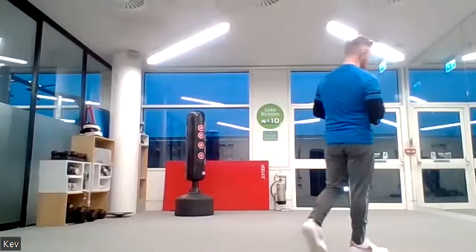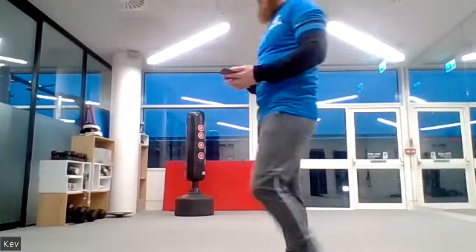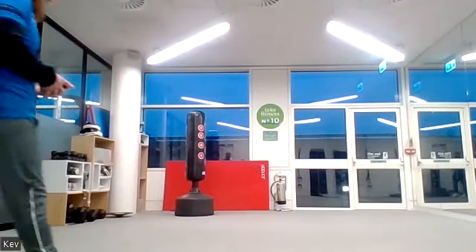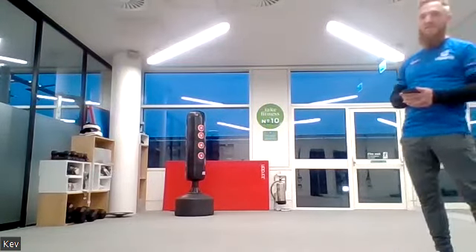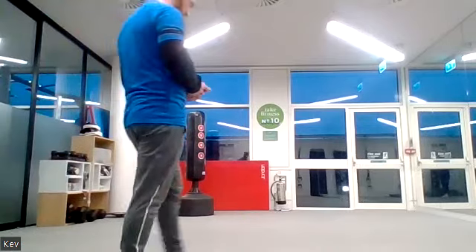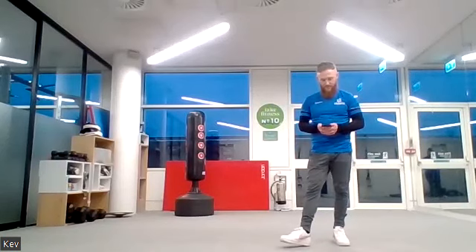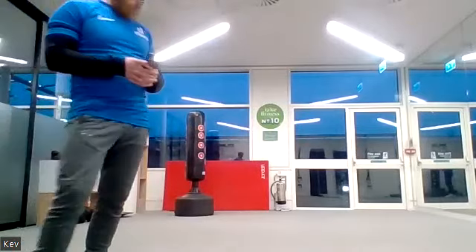A minute of squat thrusts is not easy — you're doing really well. Dig deep, you've got another 30 seconds left. Go out of those comfort zones — finishing this session nice and strong, into the last third. Twenty seconds left. Almost done. Ten seconds left — you've got this.